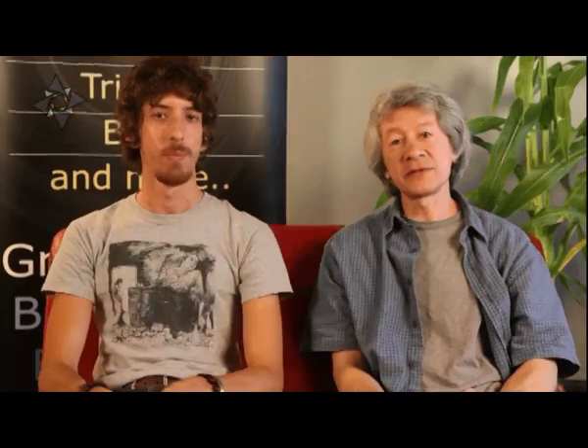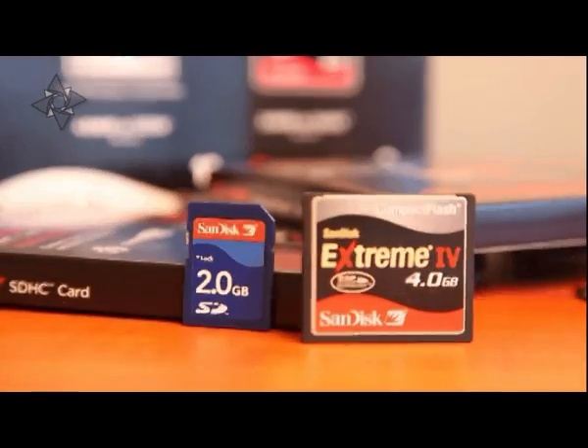Today we're going to talk about memory cards. In the world of digital photography, these are used instead of film. The important thing to realize is that your digital camera won't usually come with a memory card when you buy it.